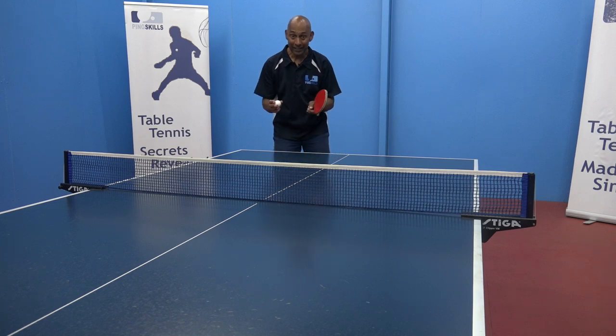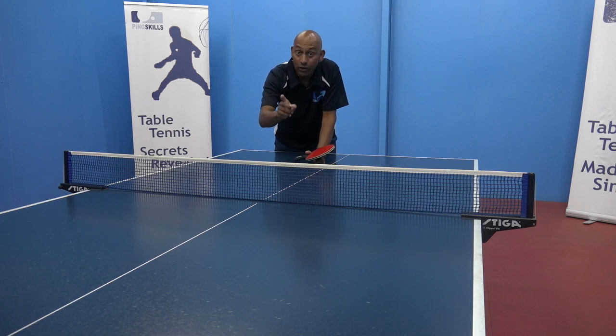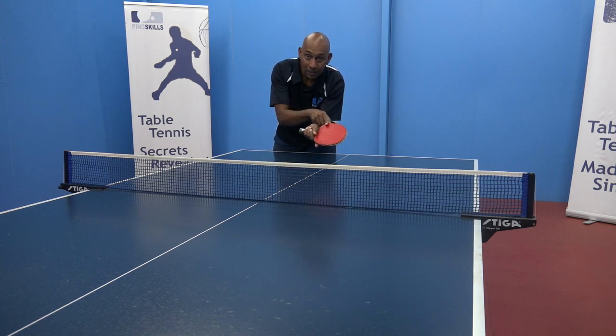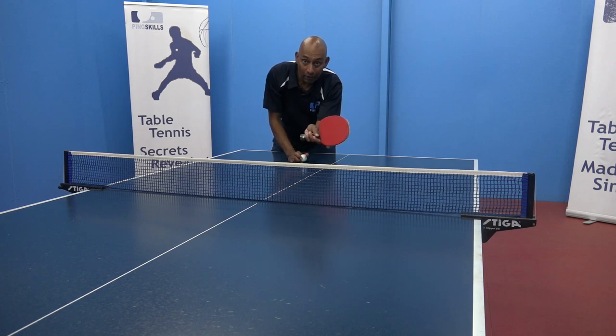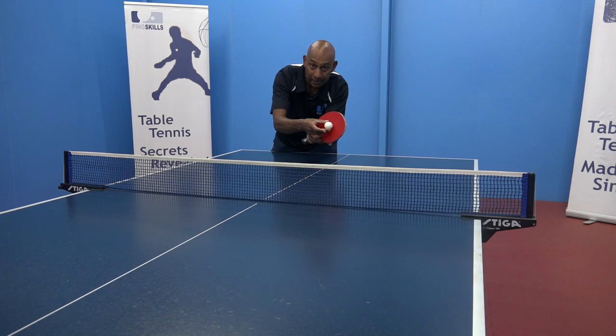One of the keys here is to generate good backspin and keep the ball short and low so that it's difficult for your opponent to make an attacking stroke. The first thing is that you need to tilt your racket back so that you're able to brush underneath the ball to generate that backspin. If you have your racket flat then it's harder to generate backspin on that ball.